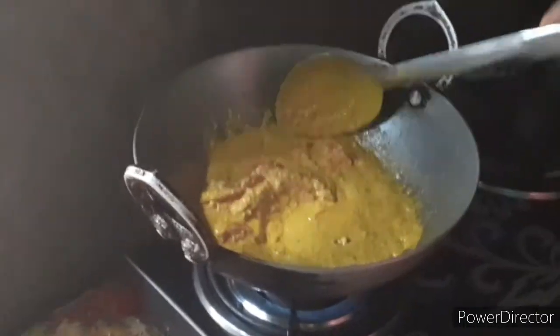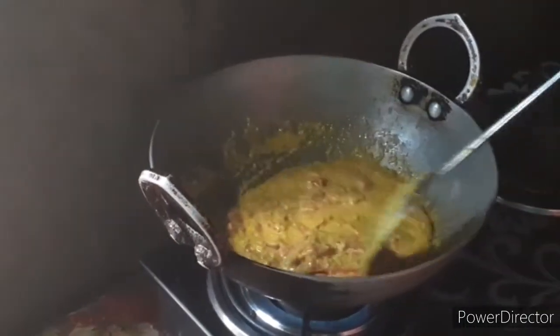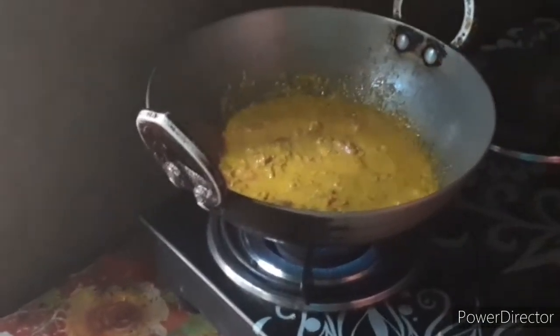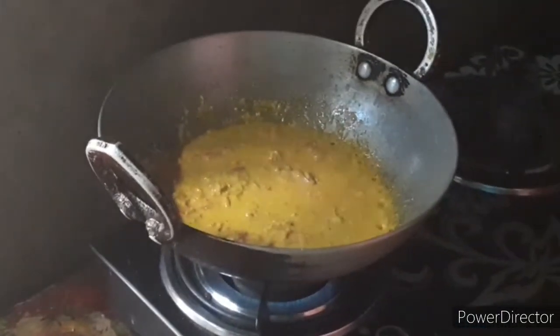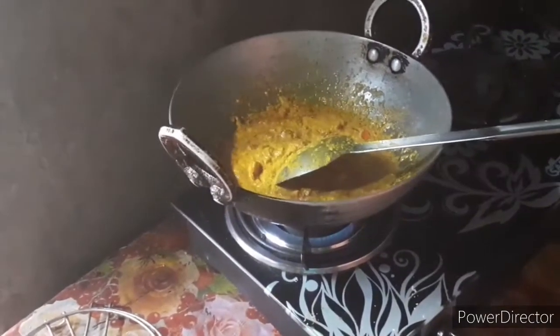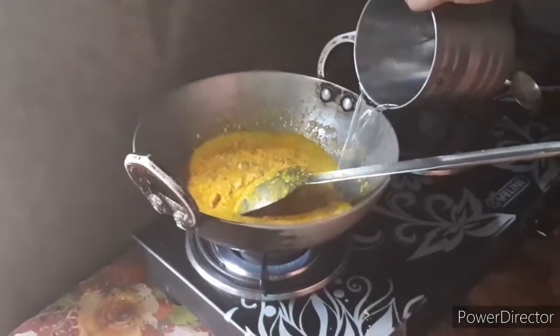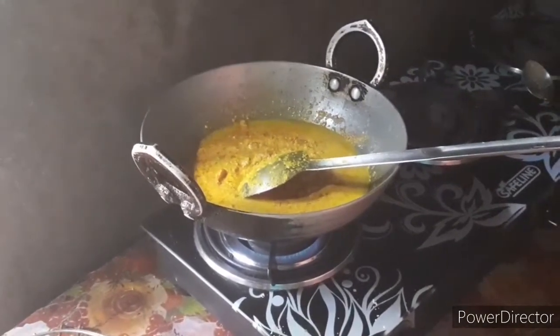And now we add some milk. We add sugar. I will put the oil in the pan.